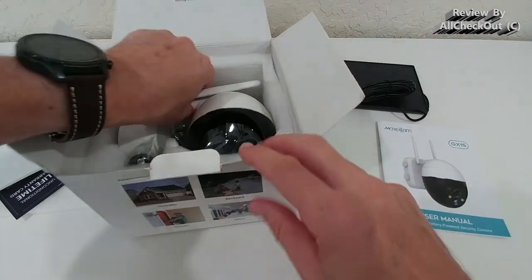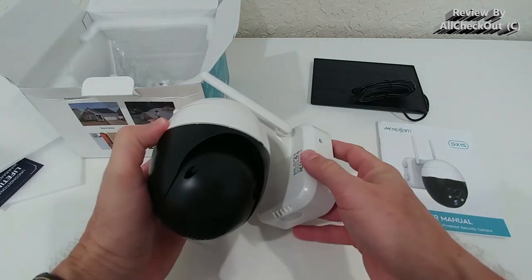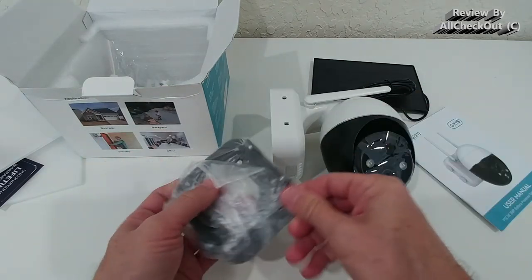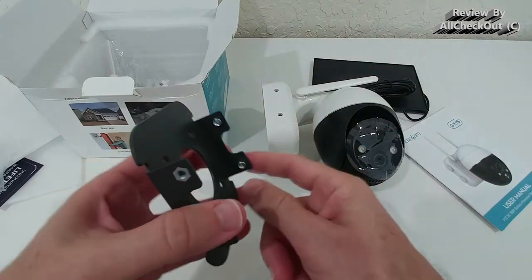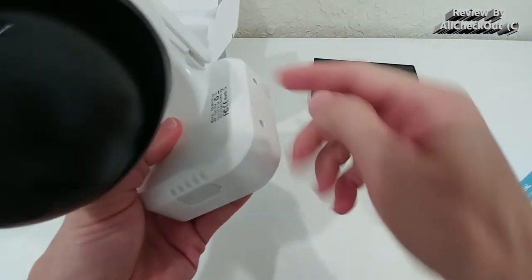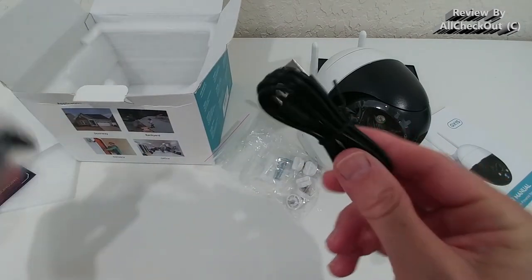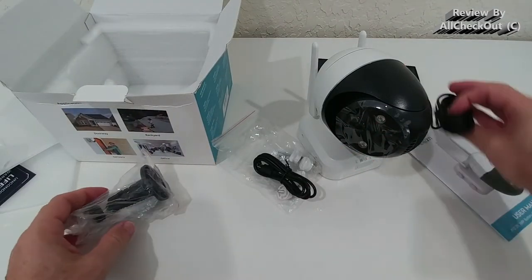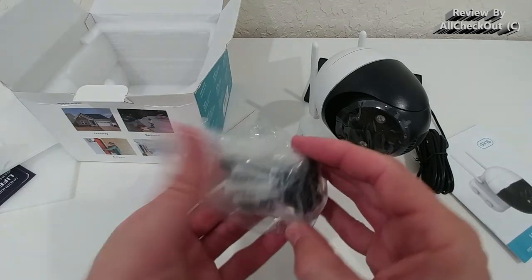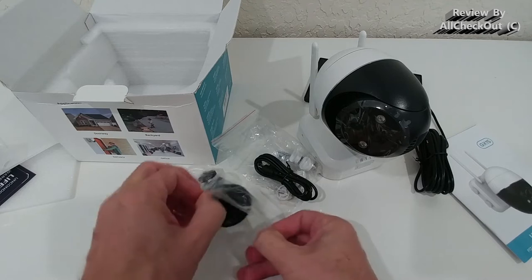Then we get the instruction manual which describes everything, and here we get the camera itself — very beautiful, one of the most beautiful cameras I've seen. It comes with a very convenient mount: you secure it on a wall and put the camera on top, secured with four simple screws included in the packaging. There's also an extra charging cable, and here's the mount for the solar panel. I like that we have a lot of plastic because it holds up much better than metal — the more plastic, the longer it will last.